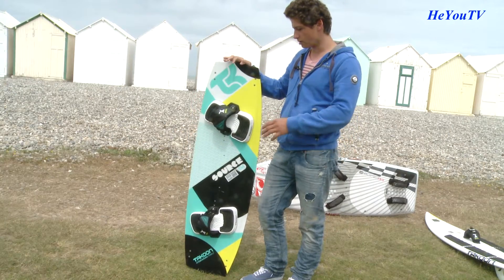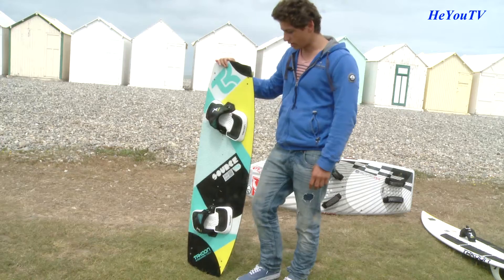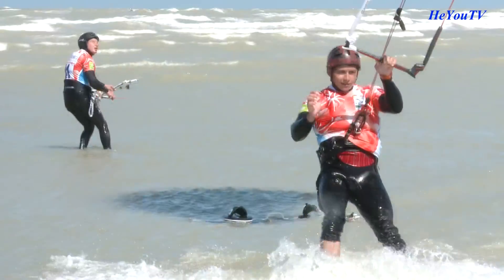C'est comme un snowboard, en fait : il va dans les deux sens, donc on n'a pas besoin d'alterner nos pieds. Il a des petits ailerons, il peut passer dans très peu d'eau. Toutes les écoles, elles utilisent ça pour commencer.